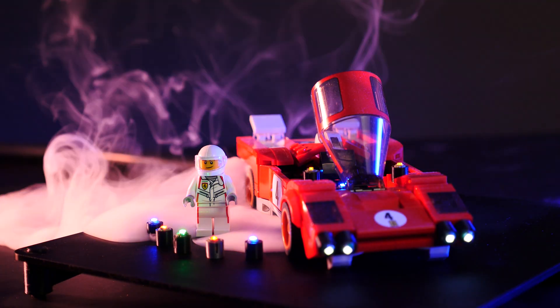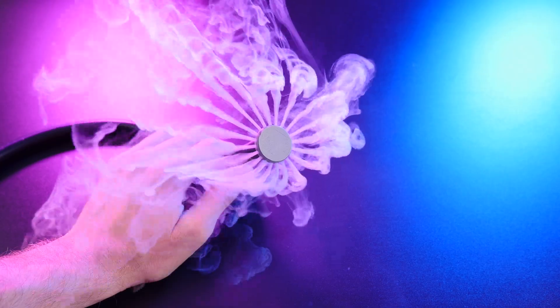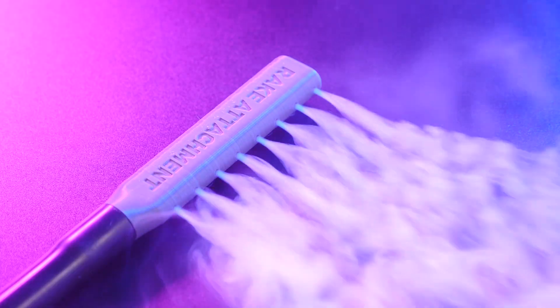Accessories are a big part of the Microfogger experience. Whether you're using it to check for drafts around windows, creating haze on set, or using it for tabletop photography of miniatures, we've got you covered with attachments such as a circular diffuser, rake attachment, or liquid fog attachment.